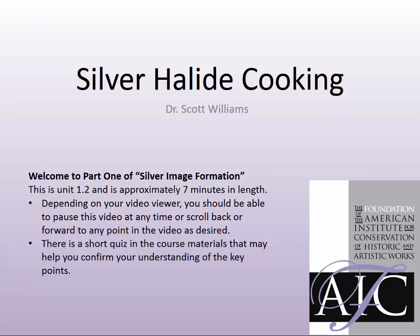Each program in this series is presented as a short video. Depending on your video viewer, you should be able to pause, return to a previous section, or skip ahead to a later section by using a scroll bar or on-screen icons. You will find an outline of the course and short quizzes to test your understanding on the course webpage.